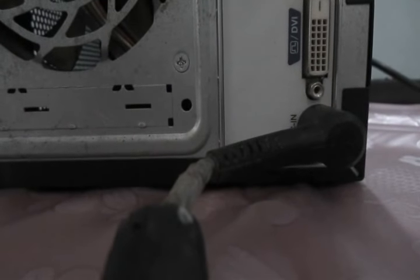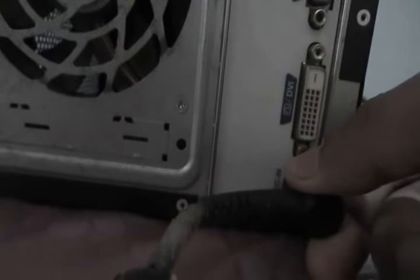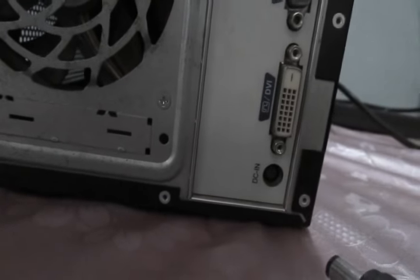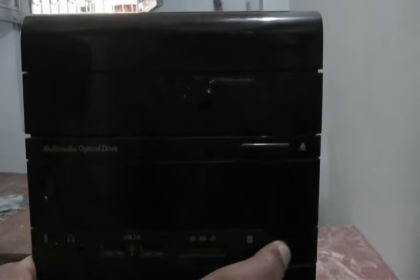Now I am removing the power plug and pressing the power button. You have to keep the power button pressed for about 30 seconds, and after 30 seconds reinsert the power plug while the power button is still pressed.